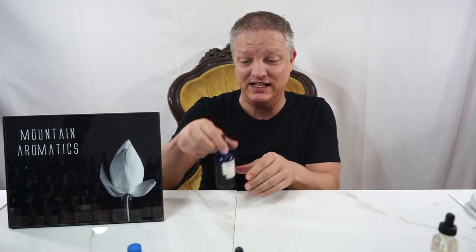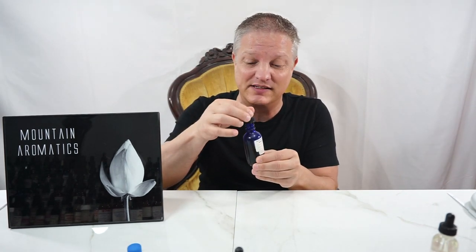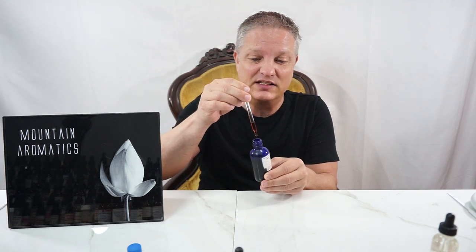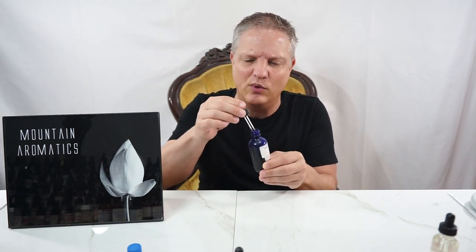It's very, very complex. Mine is at 15%. It's a beautiful red with a slight orange tint as well.